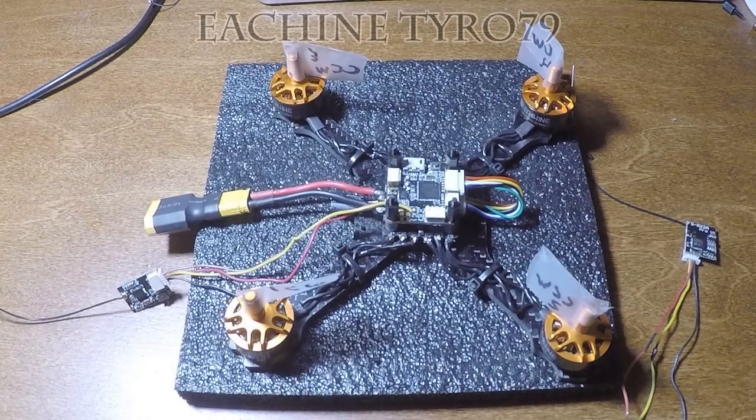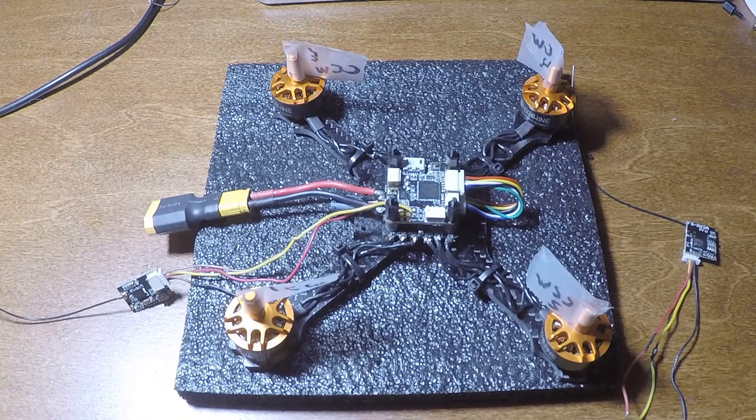Hey guys, just thought I would make a really quick little video on the Tyro 79 from Eachine. It's a little build kit for FPV. You can get it for about 80 bucks right now on Amazon in February of 2020. It's a great little starter kit.